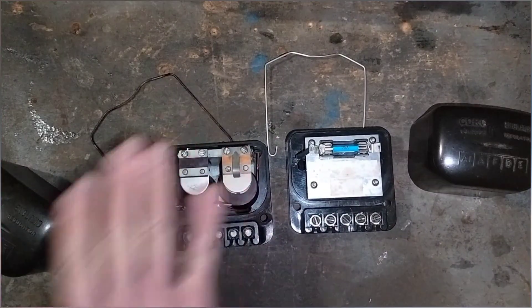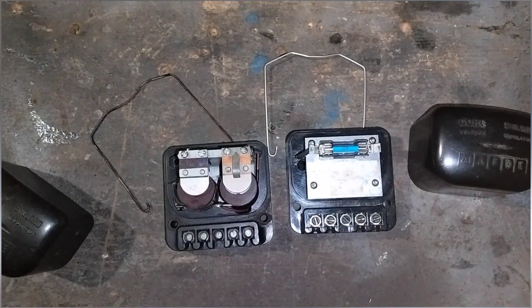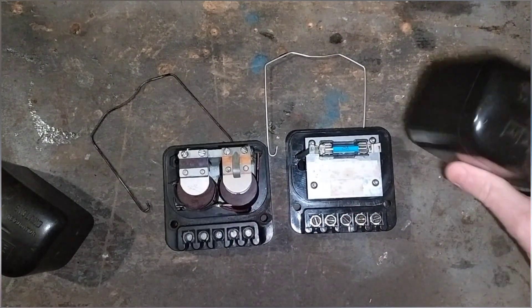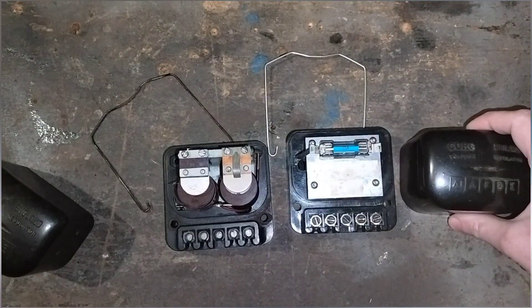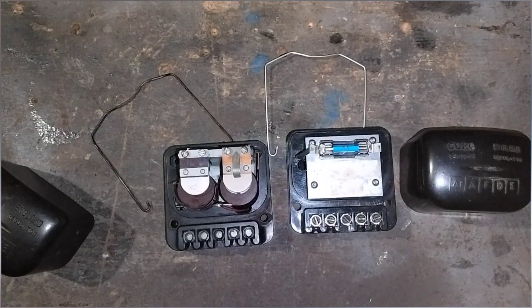It doesn't look like the original internally, so if you've got a concours car and want originality with a dynamo, that solid-state unit is not going to look original on the inside — though it does look original from the outside. The other drawback is that you can't adjust it, but you shouldn't need to because it has its own parameters set at the workshop.